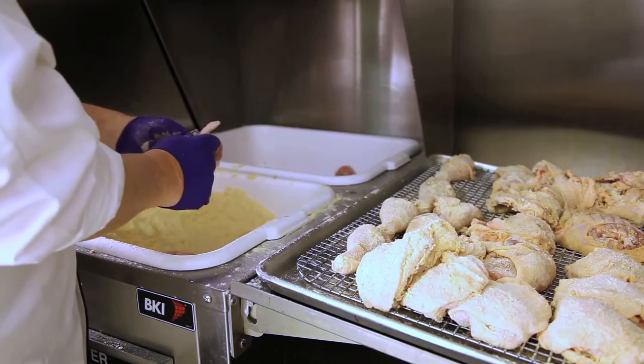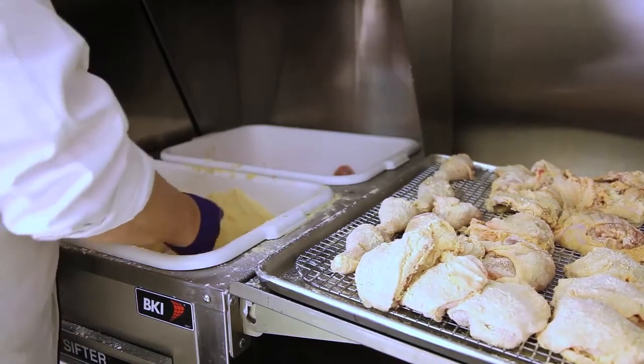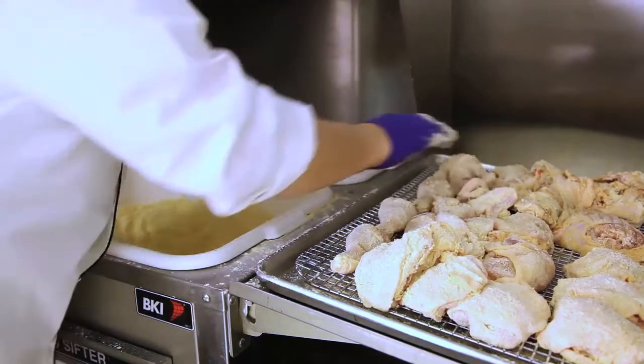Now we'll finish this bucket of chicken. As you always will, you'll fill a full fryer full of chicken, which could be up to 48 pieces of chicken before going to the fryer.